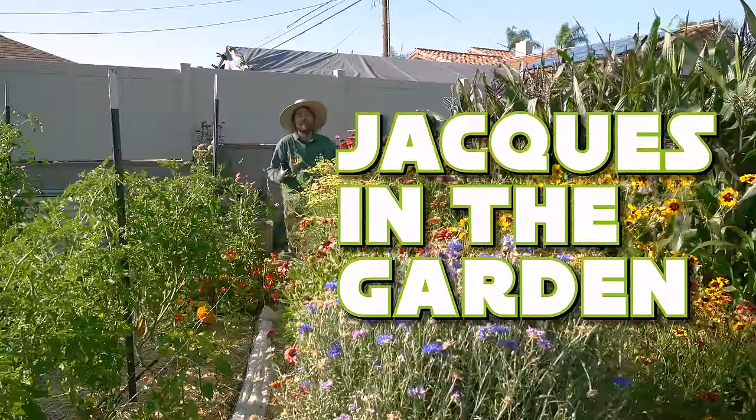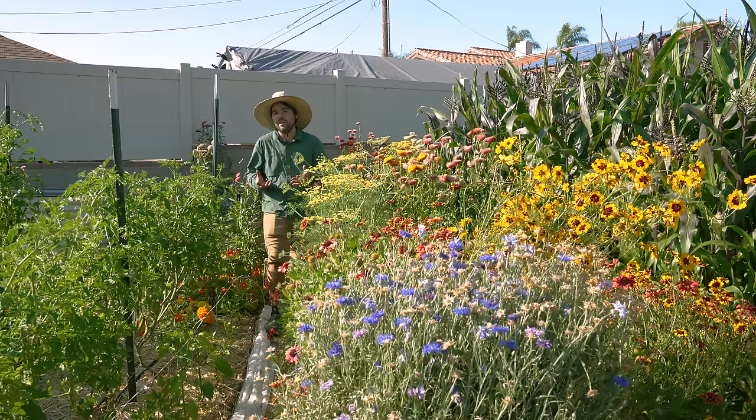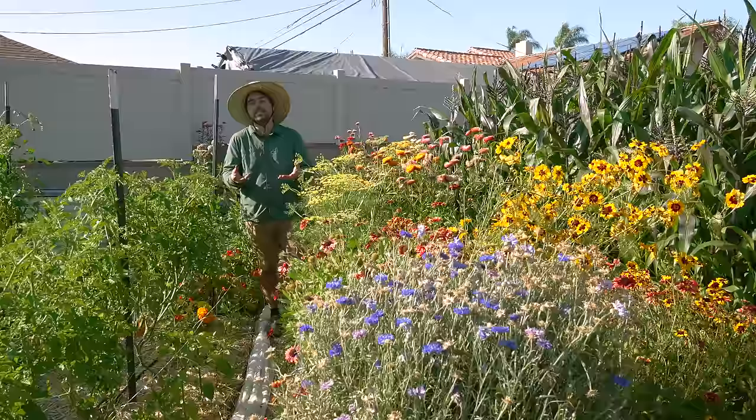One of the most common questions I get is what does it take to maintain a garden of this size? I don't really have a good answer for that, but today I figured let's walk through the garden and do a variety of different tasks — maybe the unsung heroes of gardening maintenance that you usually don't see because they're just not that sexy.